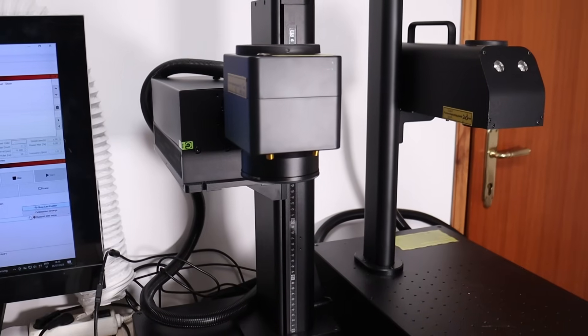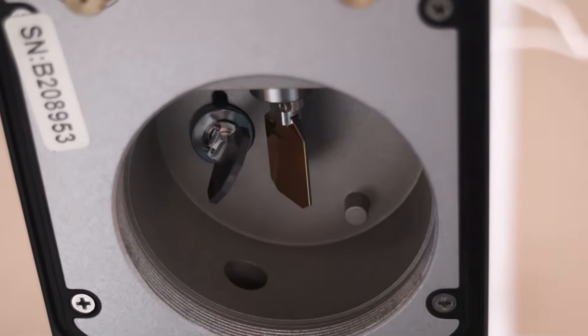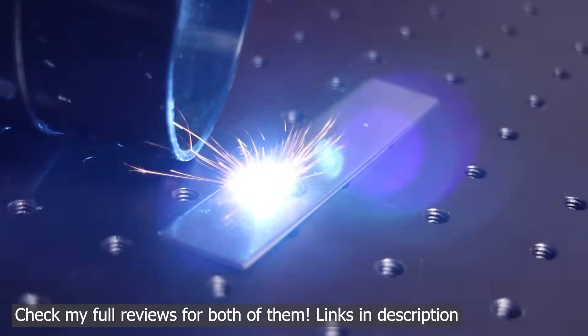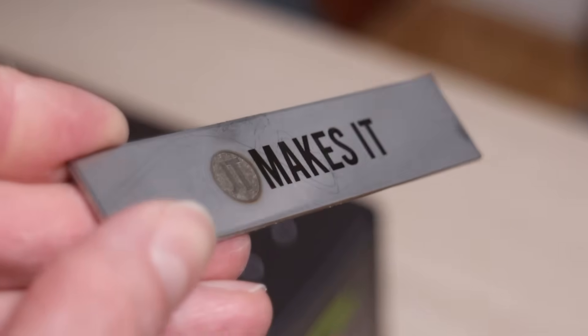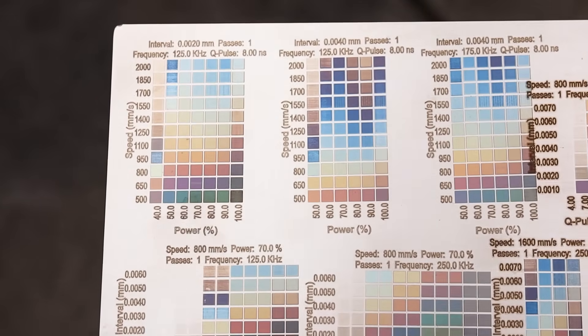Fiber lasers and UV lasers both use Galvo systems for high-speed, high-precision engravings, but they work in fundamentally different ways. Fiber lasers operate in the infrared spectrum, meaning they generate heat to engrave and mark materials. They are best suited for metals and some plastics, but struggle with delicate materials like glass and wood.